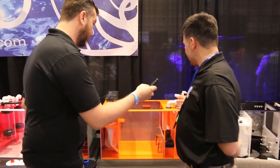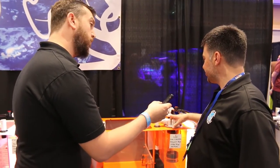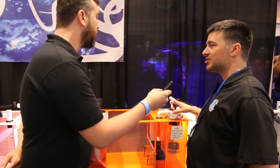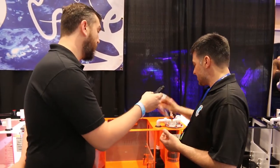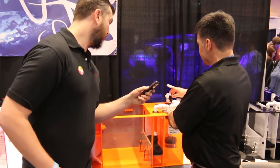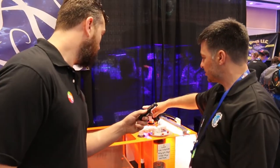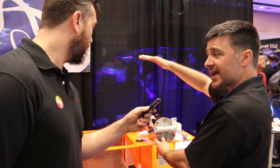Our sumps — the biggest difference between our sumps and most other manufacturers — is that we include a fluidized canister built into our system. Our fluidized canister is designed so that it's easily serviceable just by removing two unions here. You can isolate the water going to it by this valve and easily slip it out.